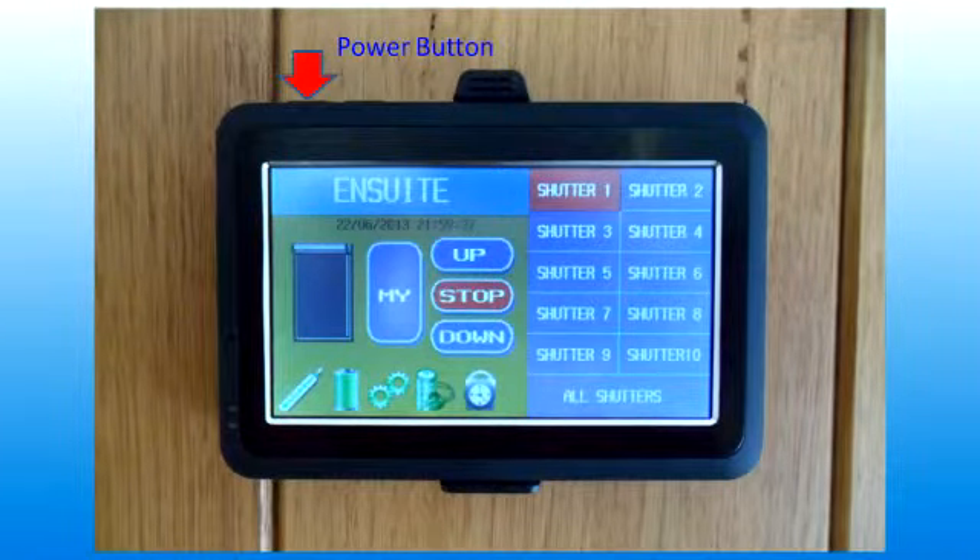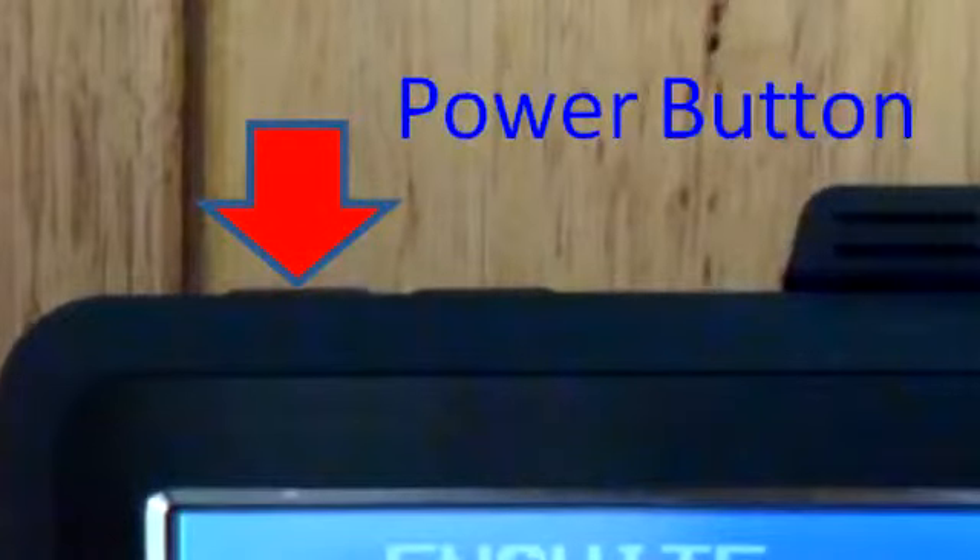The installation is now finished. Check the screen by pushing the power button down for two seconds — the screen should then look like this. Here are some photos from the demonstration house. All 10 roller shutters are installed as shown in the photos.